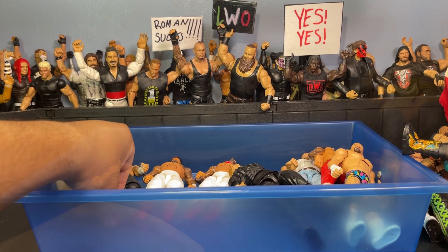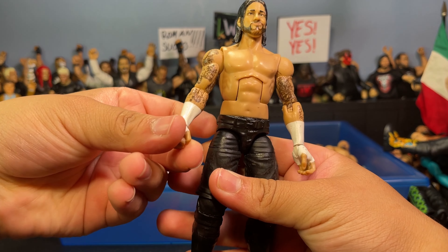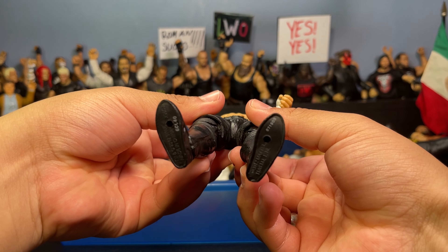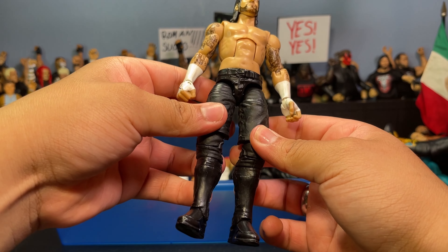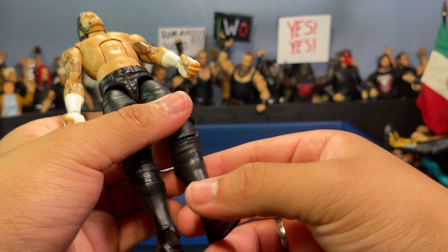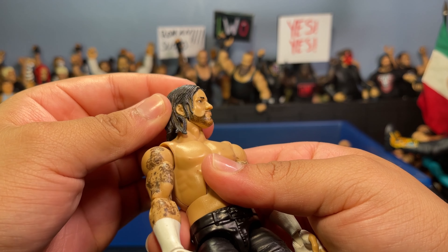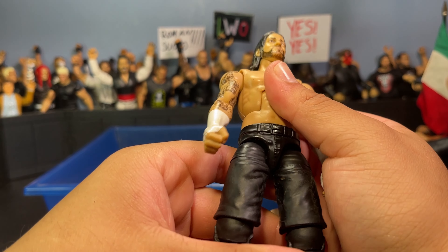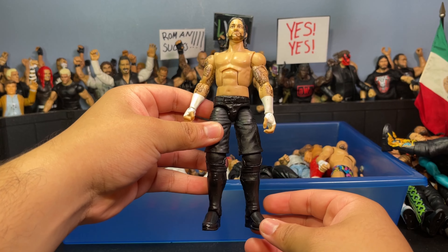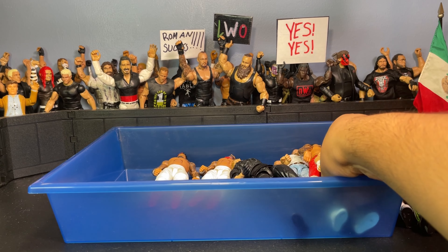Here's a ROH-style CM Punk with shorts and black kick pads like he wore in ROH. Came out better than I expected — missing some tattoos I'll add later. Has basic CM Punk arms, John Cena legs, kick pads that I think came with Finn Balor, and a head sculpt from a WWE Flex Force CM Punk figure my brother got me — shout out to him. One of my favorite CM Punk head sculpts. Doesn't get much use in my fed but it's a great custom.